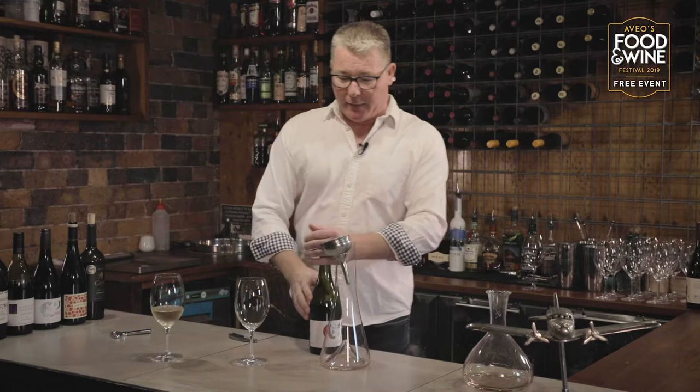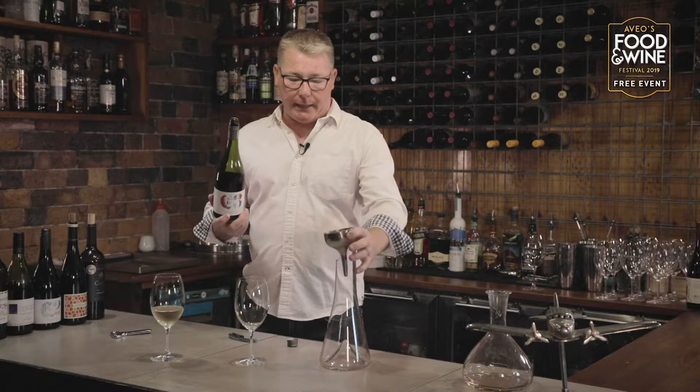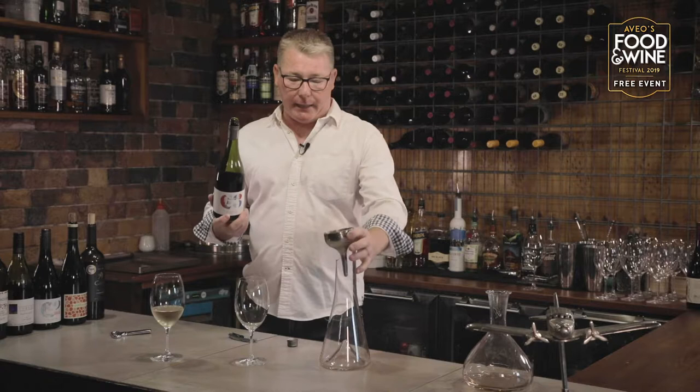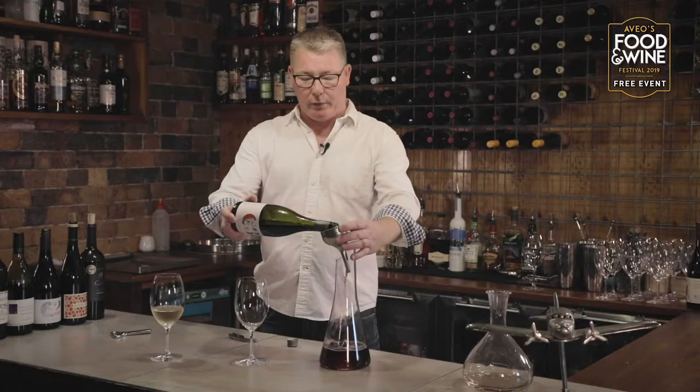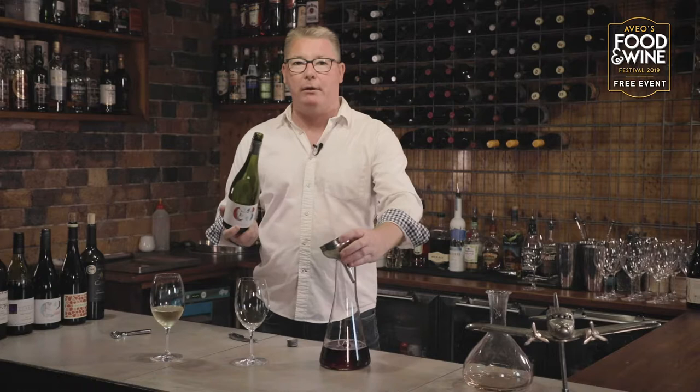There are different things we can use to make our decanting life a little easier. A funnel always comes in handy, and also the decanter itself — a very important part of the whole process. What we do with decanting is basically enter the funnel pouring into the decanter, and you'll see that there are bubbles within the wine itself. That's basically the air getting involved with the wine, opening that wine up and making it smell that much better.